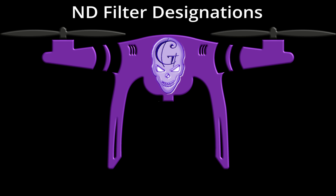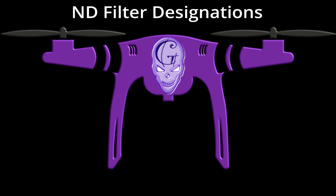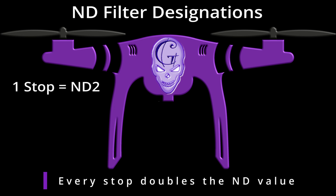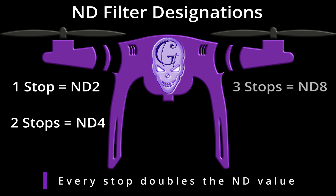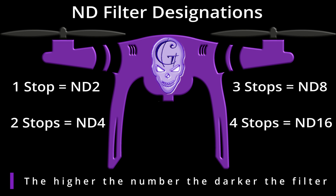ND filters are primarily designated in one of two ways: ND numbers and stops. ND numbers refer to the amount by which the light is diminished — for example, an ND16 reduces the light by one sixteenth. ND filters designated with stops refer to the halving of light. For example, one stop equals ND2, two stops equals ND4, three stops equals ND8, and four stops equals ND16. The important thing to remember is: the higher the number, regardless of the type of designation, the darker it is.